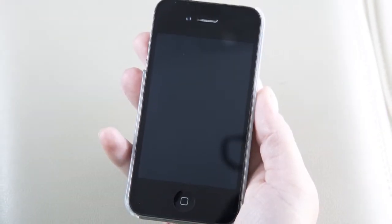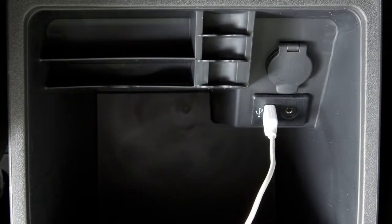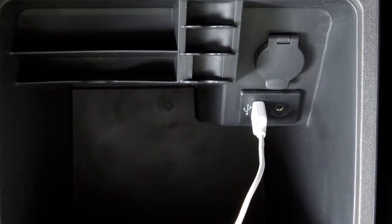Next, connect your phone to the vehicle. For Android devices, the smartphone must be connected through the Bluetooth hands-free phone system. For iPhone, the device must be connected through the vehicle's USB port.